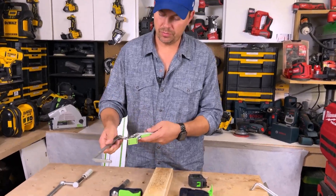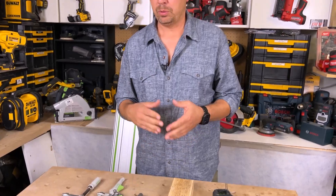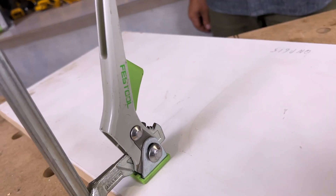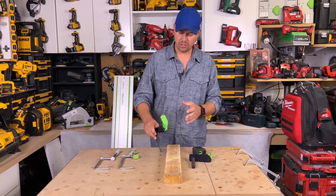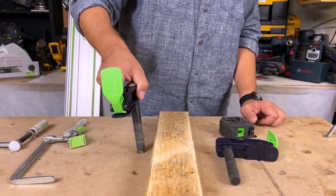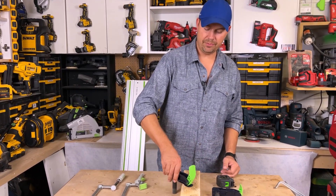Very easy. Whereas these ones have the ratcheting system inside, and I do find you can get a better hold with these because you can really crank down on it. But quite frankly, you're not using this to clamp material together for gluing — you're just using it to clamp it to a table or clamp your track down to some material. You don't need to be bending metal or breaking wood here — you just need to hold it while you're working on it. Now these do fit really tight, so getting them out you can hear it kind of rubbing. That is a very tight fit, but that's what you need when using it on a table — you need that real tight friction fit.